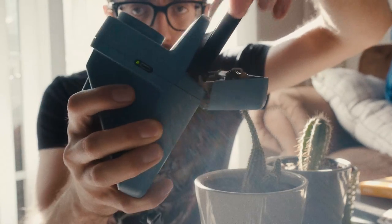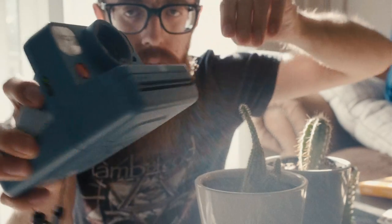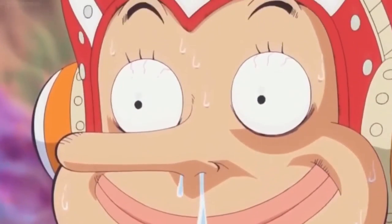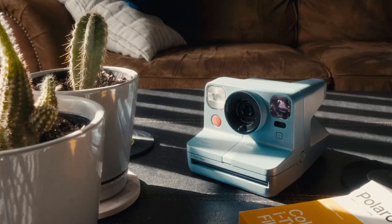Summer is here and I'm sure some of you can relate. You break out your Polaroid camera but your photos come out like this. Here are a few things you can do to get better performance out of your Polaroid film in the summer.